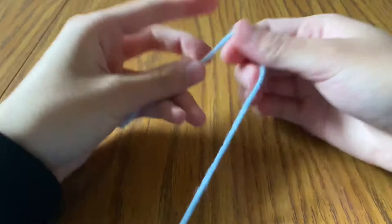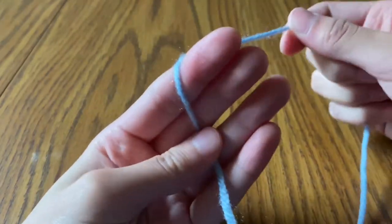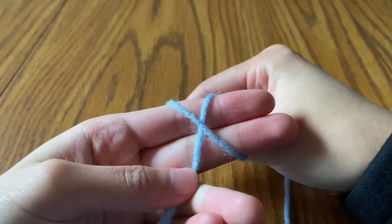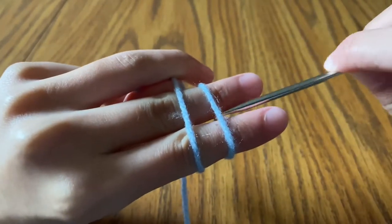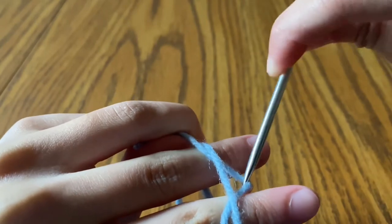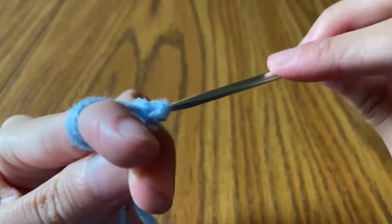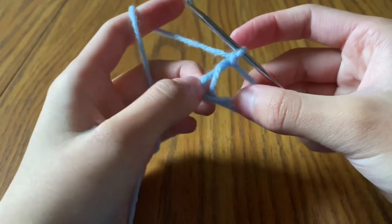We're going to be using something called the magic circle. Have your thread in front of your fingers, then hold it down with your thumb. With the thread attached to the ball, wrap it around your first two fingers and make an X. Turn your fingers over so you have two parallel lines, take your hook, go underneath the first strand, pick up the second one, and twist the hook towards you. Then chain one, get off your fingers, and tighten up that chain a little bit.